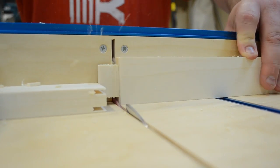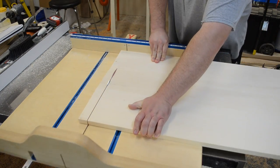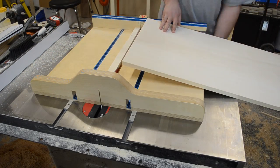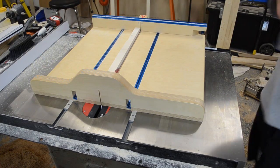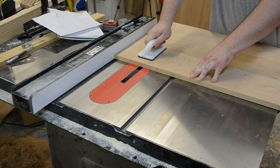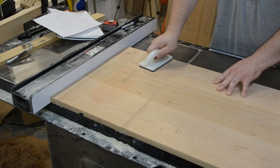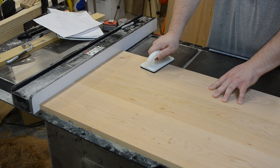The bottom shelf, pretty much the same thing, glued and biscuited everything up, squared up one end, and cut it to length. For the side pieces, I used a three quarter inch dado stack and cut some dados in the bottom section where the bottom shelf was going to reside, and then in the top I could cut a rabbet for that subtop to go into.